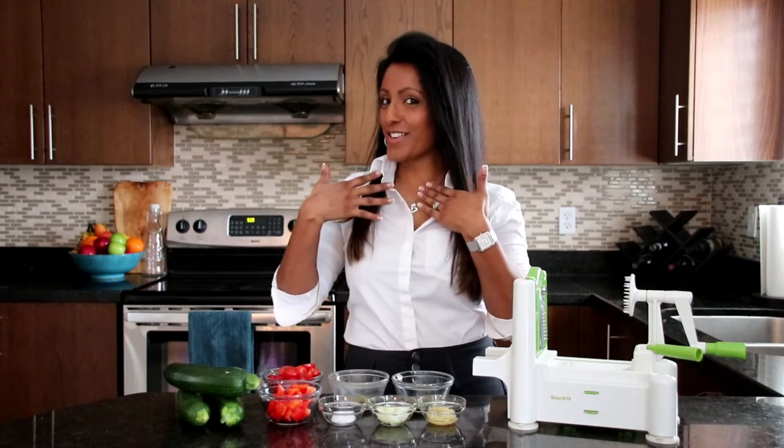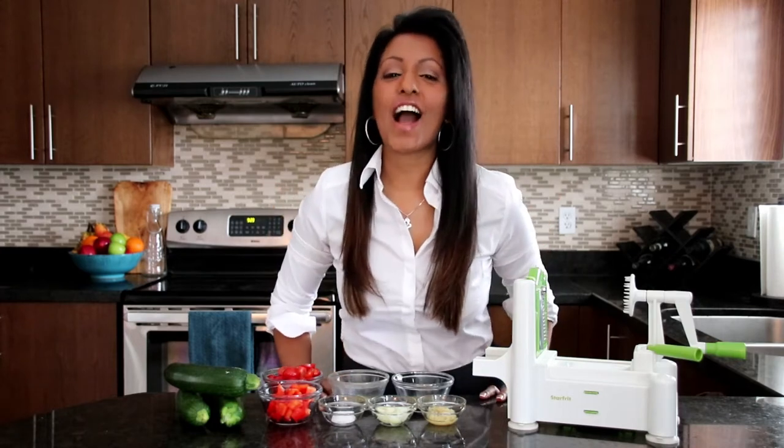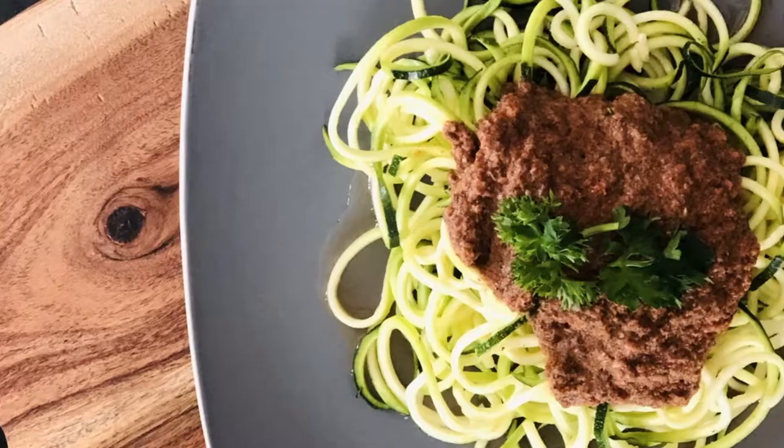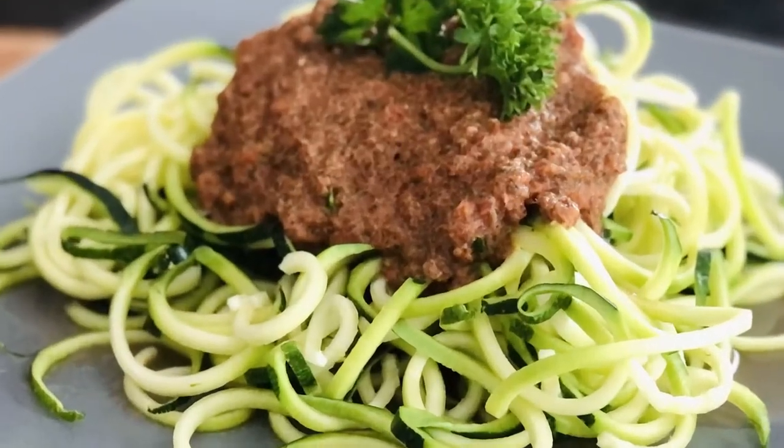Hi, welcome to Crystal's Kitchen. I'm Crystal and welcome to my kitchen. Today I'll be showing you how I make zucchini pasta — my quick and easy healthy recipe.